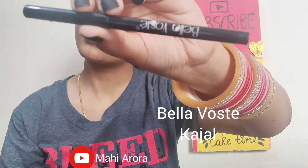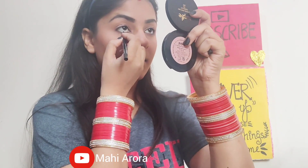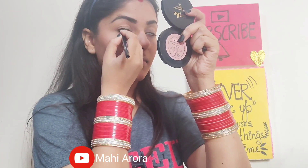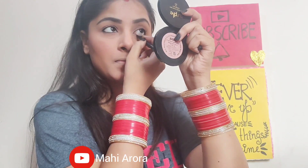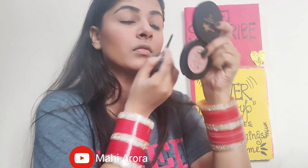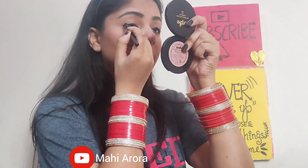Now I will be using the Bella Wastekie black kajal pencil. It is a beautifully pigmented, affordable kajal pencil. I will be tight lining it and also putting it on my lid closer to my eyelashes because I want to smudge out the kajal. With the help of a smudger brush, I will be smudging out the kajal that I had applied.